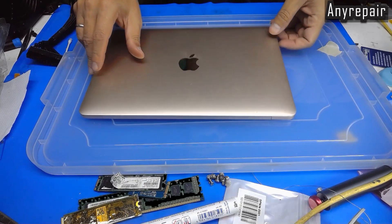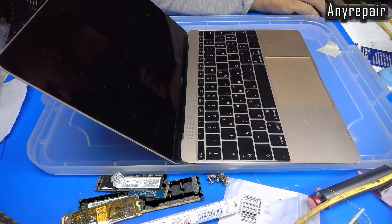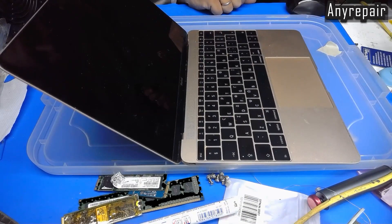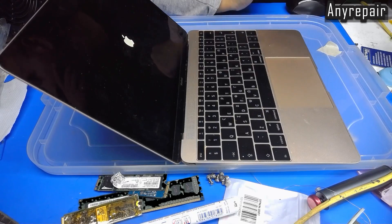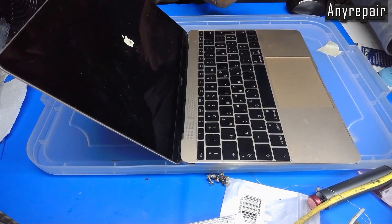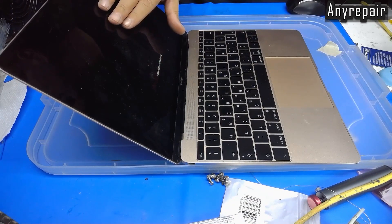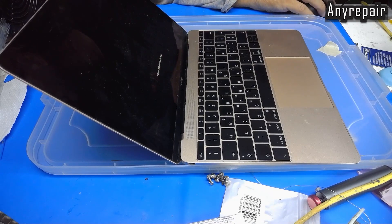This is the notebook. My overhead camera is down so I'm using my front camera, but we will have our new camera very soon. I'm pressing the power button and the Apple logo appears. If we wait a bit, it's trying to find the SSD. And the result is the folder with a question mark — that means no SSD detected.